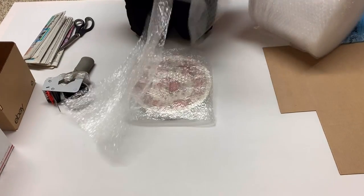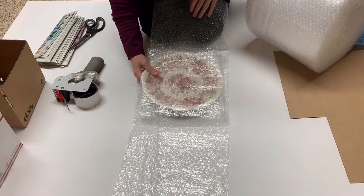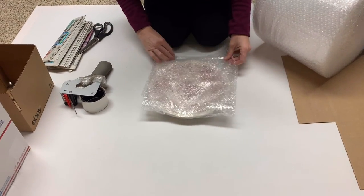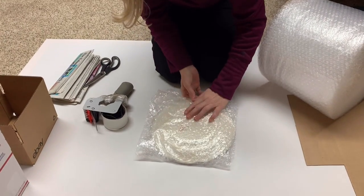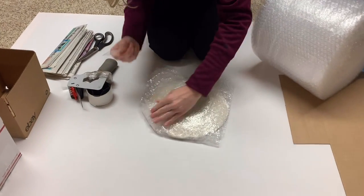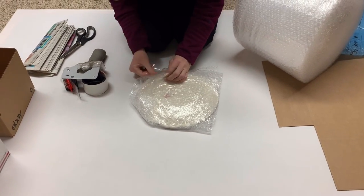I do get a little crazy with bubble wrap simply because I want to protect the item. This is why I'm not a fan of shipping glass — it is a ton of work. And bubble wrap is not cheap. You'll see here that I'm folding the corners up just to give extra padding on those sides.